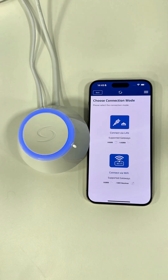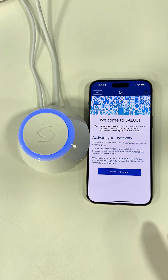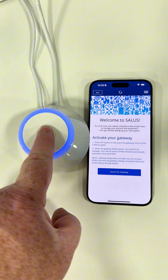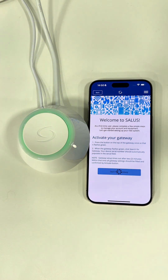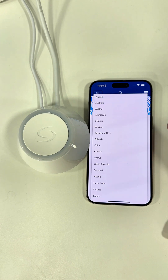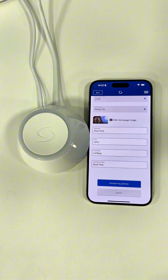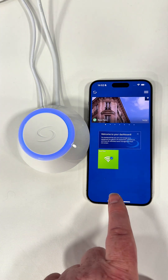We can now connect the UG600 Gateway to the app. Click on 'Connect via LAN', then 'Search for Gateway'. Before searching, click on the top of the gateway to start it flashing, then click 'Search for Gateway'. This may take a few minutes, but we can see it connected instantly. All we need to do now is put our address details in — you can add an image if you like. Once details are in, click 'Activate Gateway'. That's your gateway connected.